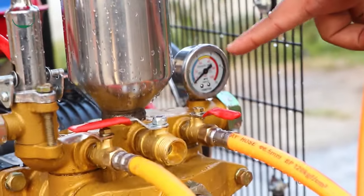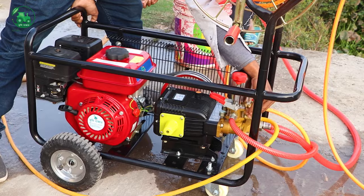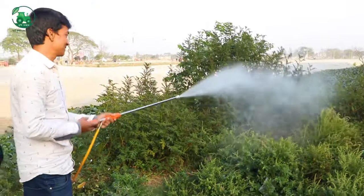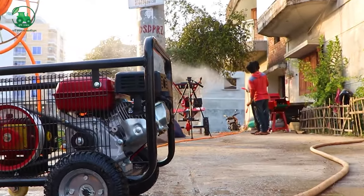This is the safety guard. The one for this is the safety guard.